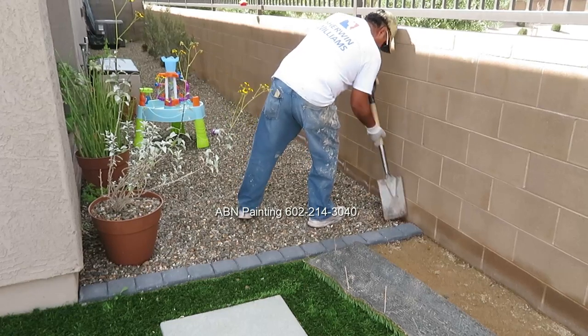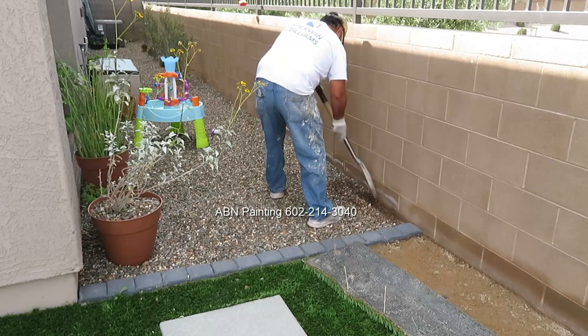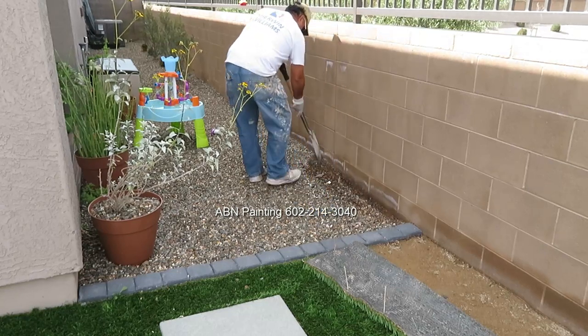In this video by ABN Painting, we are spray painting a block wall. We start our preparation work by moving gravel a few inches away from the wall.